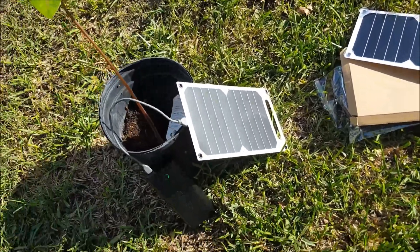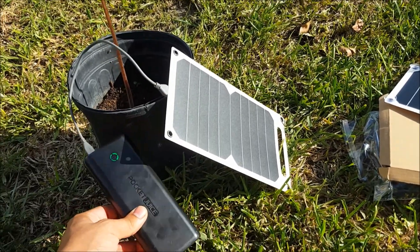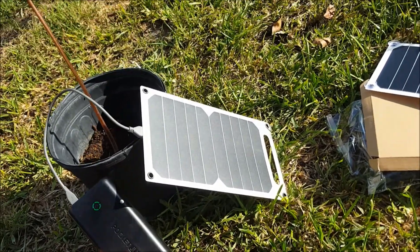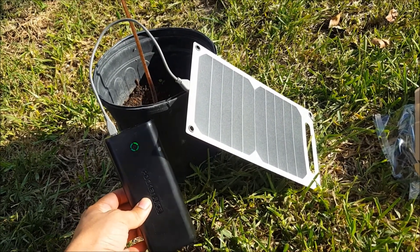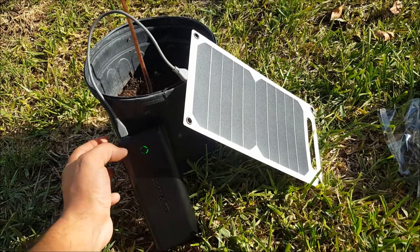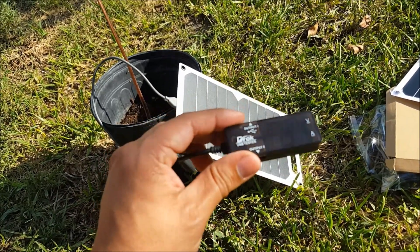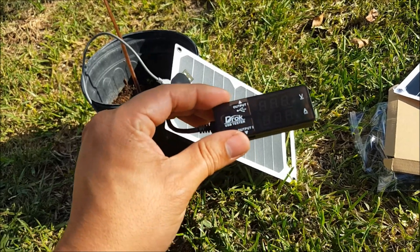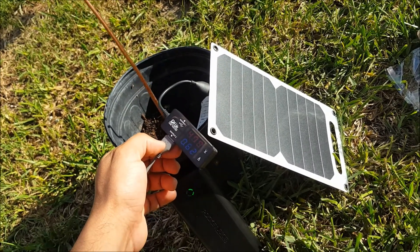I just brought it out and put it next to the sun. This is my Pocket Juice 20 milliamp per hour power bank, and as you can see it is charging. Let's check how much current in amperes it's generating.